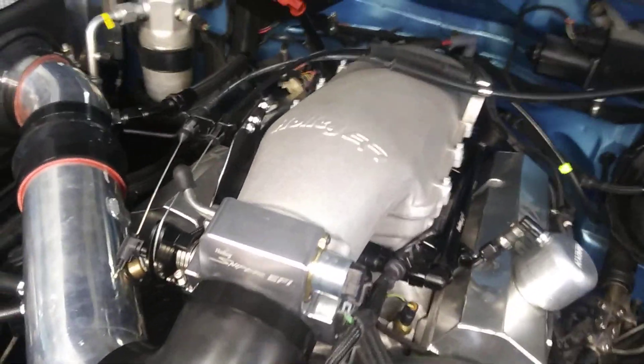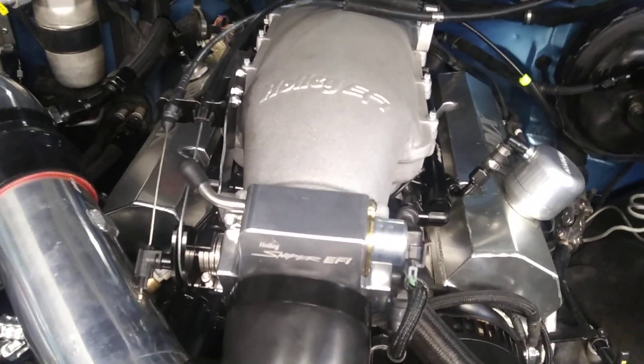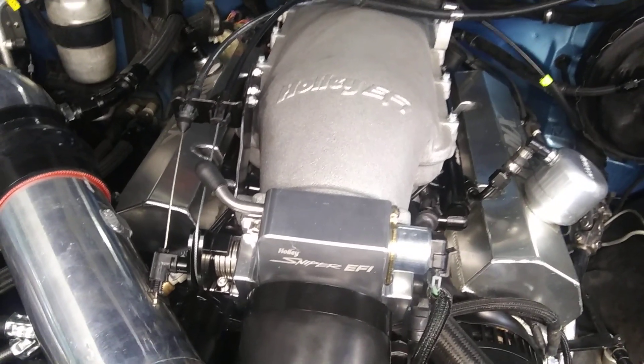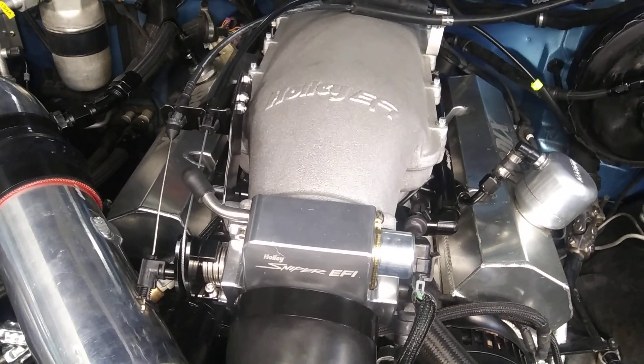I am running the 92mm throttle body. I do have a 103mm throttle body but I haven't tried it. It runs pretty good the way it is, so I'm going to leave it alone.